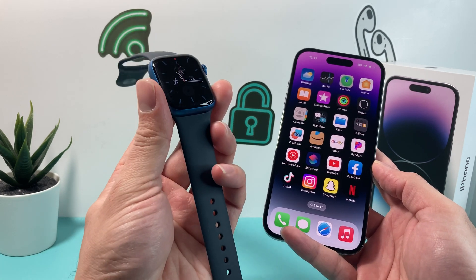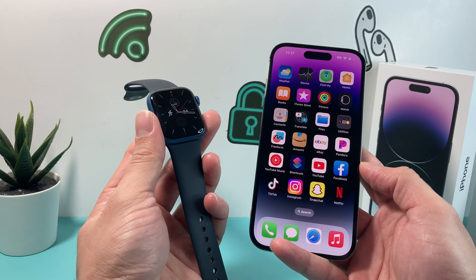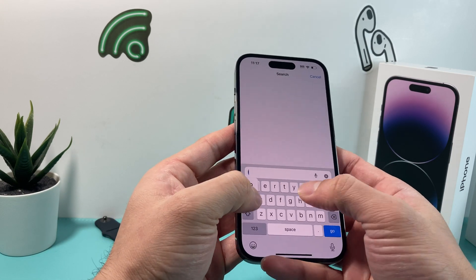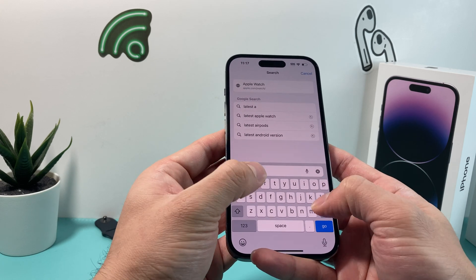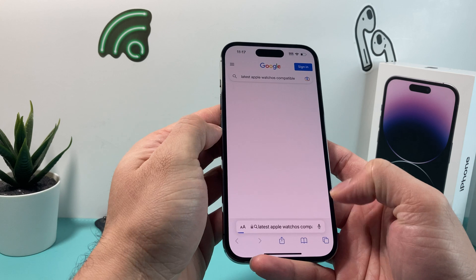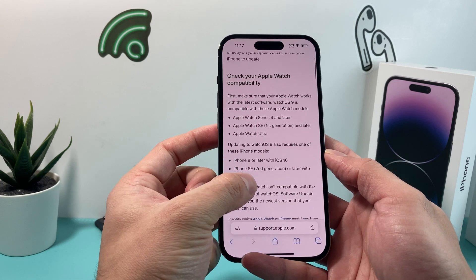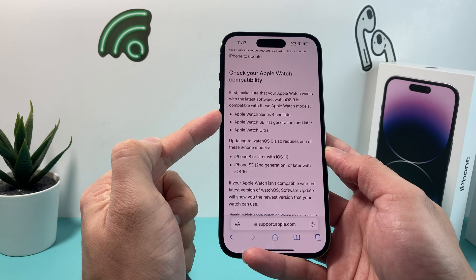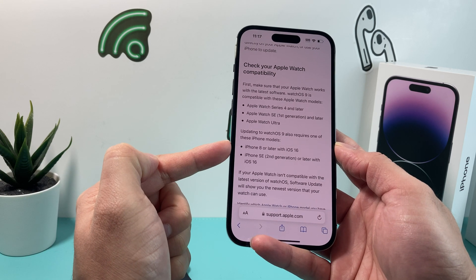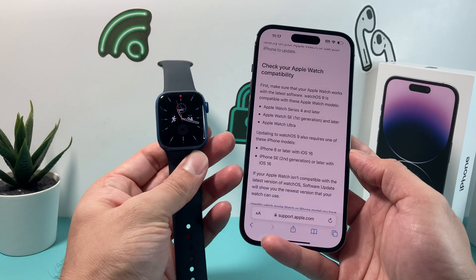Here I have an Apple Watch, and the first thing you need to know is if your Apple Watch is compatible with the Apple Watch OS software. Currently at the time of recording, Apple Watch OS 9 is the latest version. For this latest update, you need Apple Watch Series 4 or later, or SE first generation or later, or the Apple Watch Ultra. You also need an iPhone 8 or later with iOS 16, or iPhone SE second generation or later with iOS 16. Those are the compatibility requirements to make sure your Apple Watch can get the update.